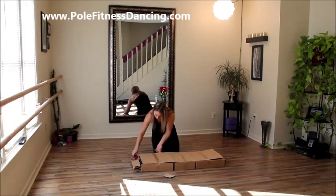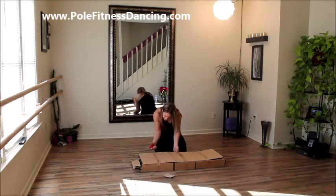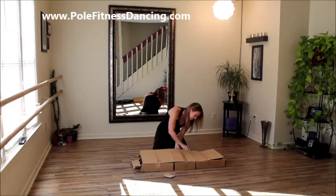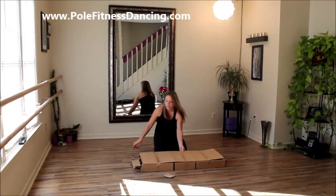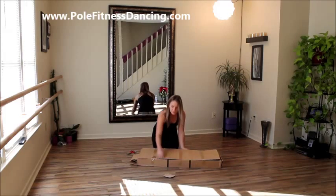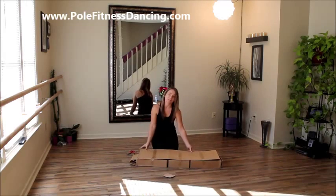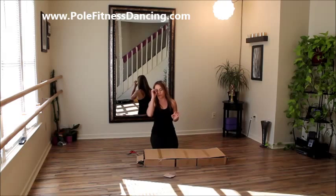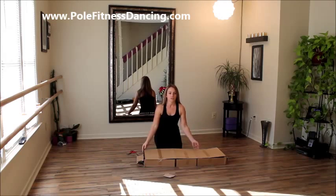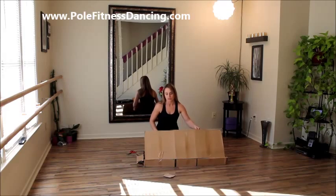Now I have the box open, and as you can see it comes with the top on it. This is kind of typically what you see — how these poles are packed. It's kind of like three different sections and then it has this top piece. That's pretty standard with good and bad quality no-brand poles that I see. They're all pretty much boxed the same way, and a lot of times they look identical. So unless you know what you're looking for, you could easily buy a cheap pole and get it home and find out you've completely wasted your money.